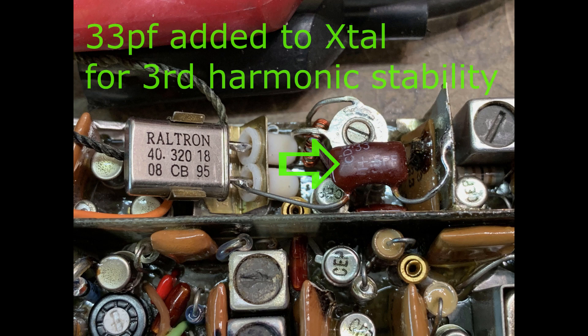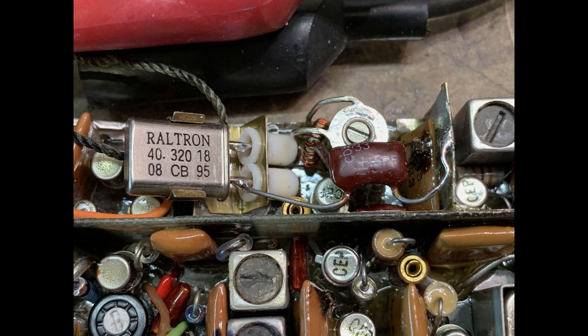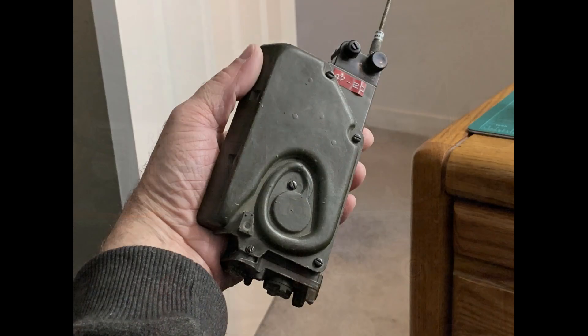I put the radio together, and here's some test audio that I made transmitting with the FT-7300 and receiving on the RSS9. Testing the radio. Testing the radio's audio. One, two, three, four. Testing audio.